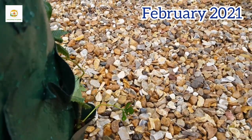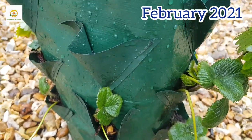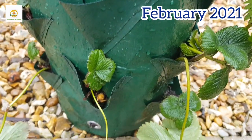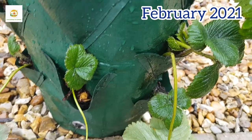When the June-bearing plants are done I will still have everbearing producing for me, and the June-bearing will produce runners which can hang out of this bag and will look good. I have some pockets left where I can get more strawberry plants later on, or I can get some trailing petunias in there.